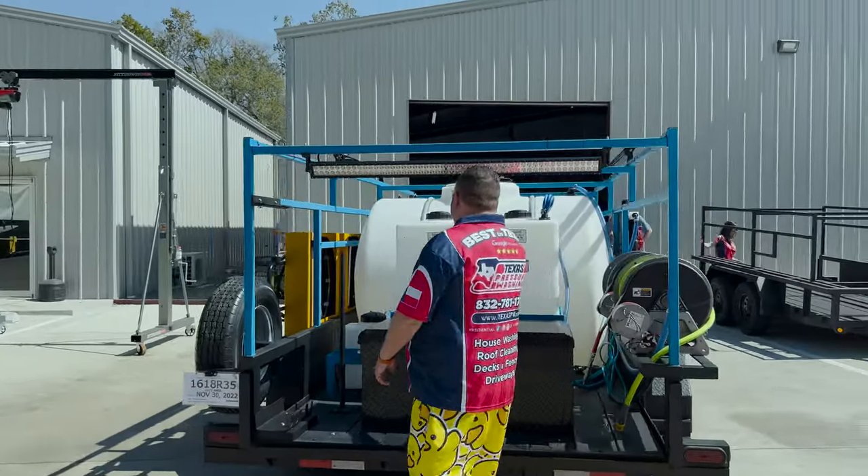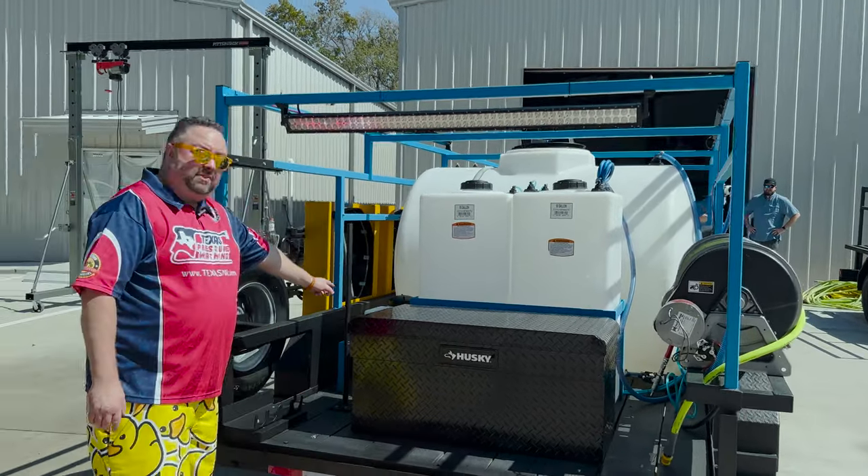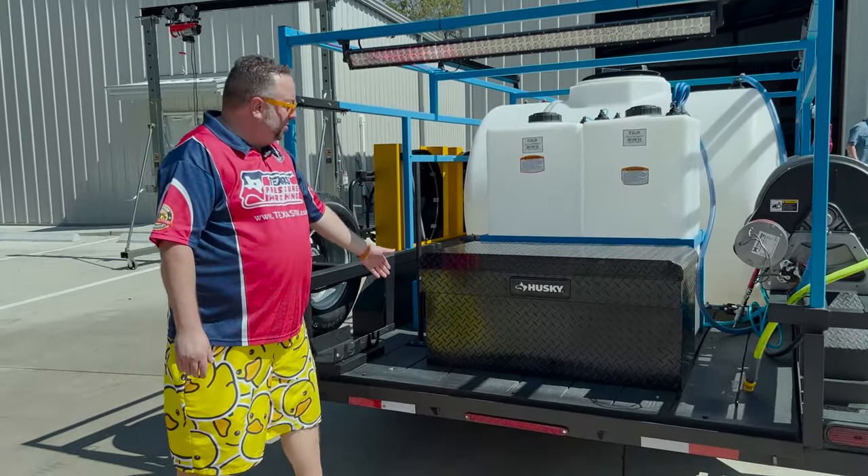On the back here we've got your 55 gallon tank of SH. We've got a 55 gallon tank for degreaser. We've got a 7 gallon tank for soap or any other chemical that you need to use.